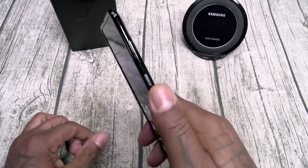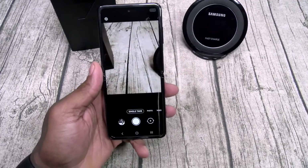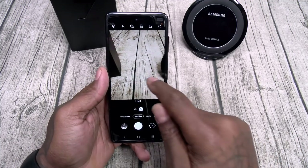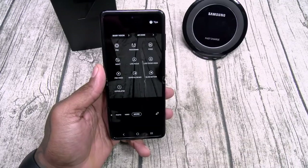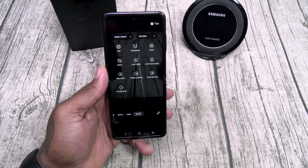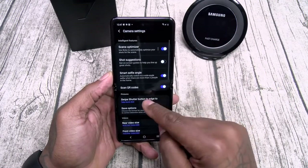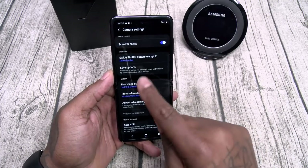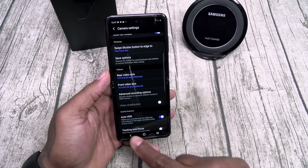Now let's take a look at the camera. Press the power button twice to open up the camera. Let's check out the different modes — you got single take, photos in regular and wide angle, video in regular and wide angle, and more: pro mode, panorama, food, night vision, live focus, live focus video, pro video, super slow motion, regular slow motion, and hyperlapse. Let's go to settings — rear video size, the max is 4K. Front video size, the max is also 4K. This is an official camera on deck.